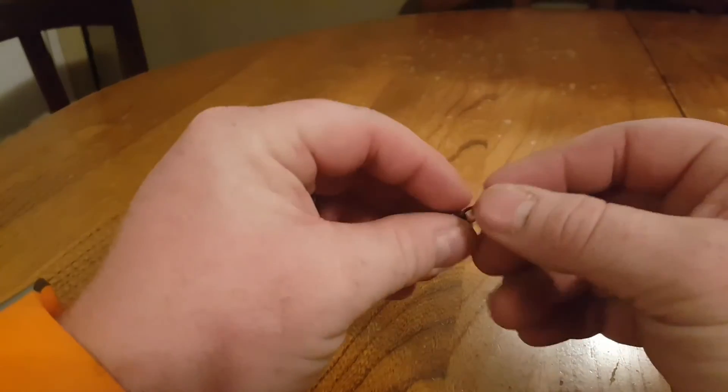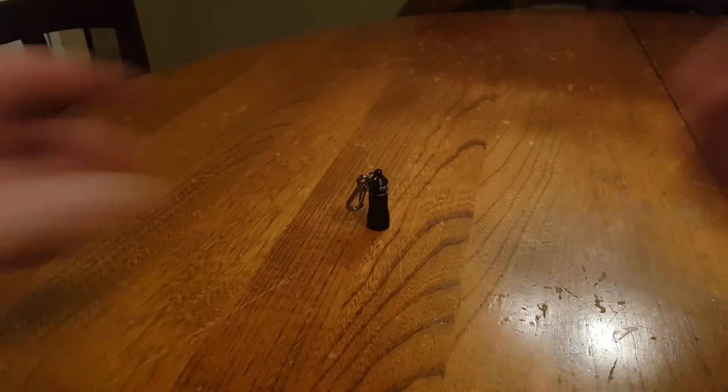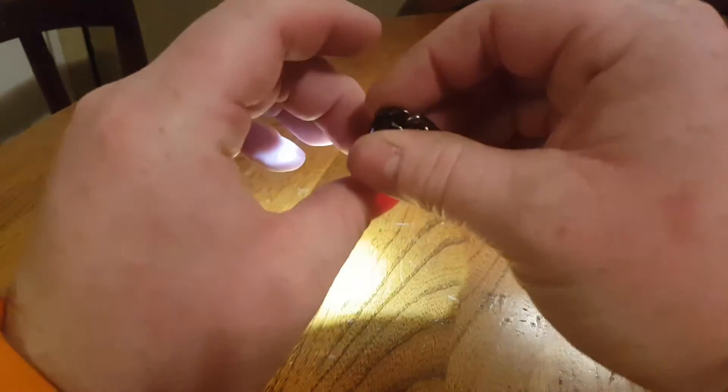It's great for an Altoids tin-type setup, great for a backup, and I could even see someone using this just as their go-to flashlight on their keys.